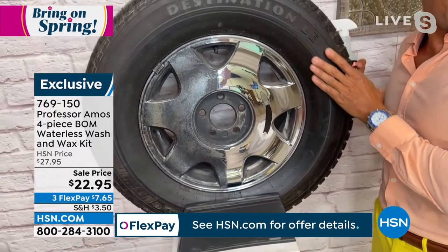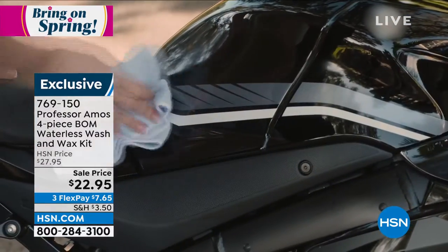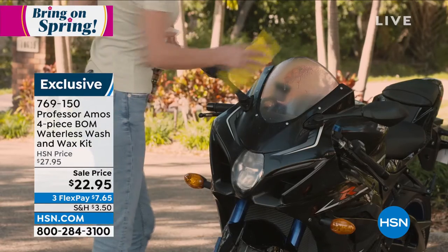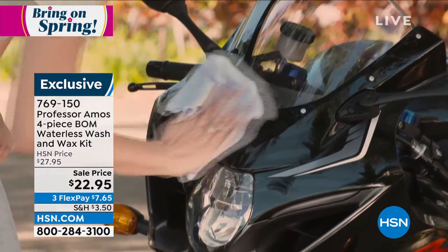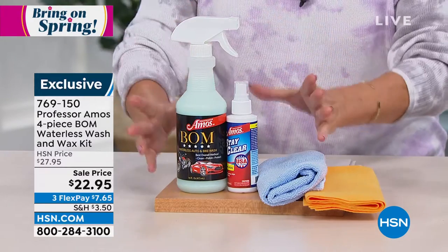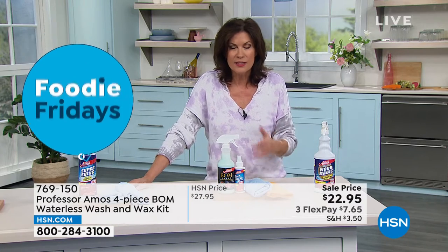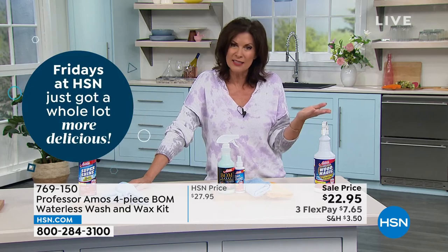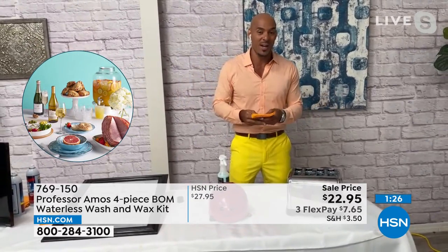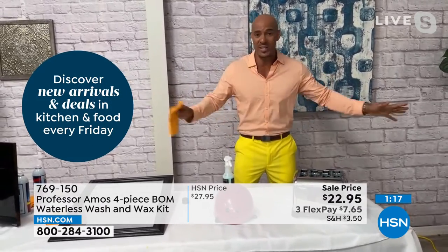This is a great product. Every time I see the demos, it's really amazing because the results are instant. It's not just instant gratification that it looks good today — it's going to look good tomorrow and the next day. We're talking about six months of protection for $22.95, with the chamois, the microfiber cloth, the anti-fog spray, and the Bomb. It's going to clean it, make it shine — like a beautiful wax with protection — and it keeps it cleaner longer. You'll have dust and dirt from everyday lawn care, but once you take a drive the dust just blows off, or if it rains that water just beats the dirt right off the car.